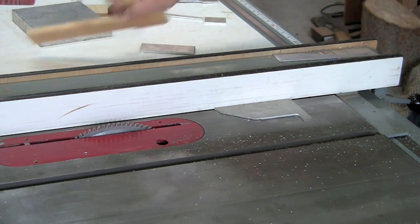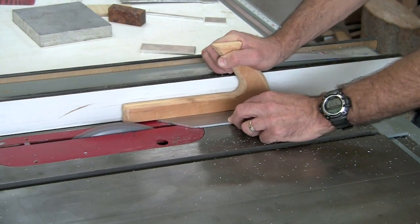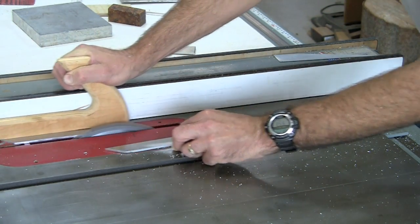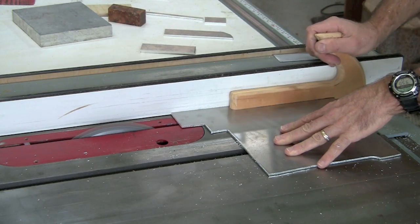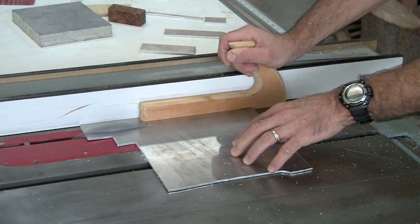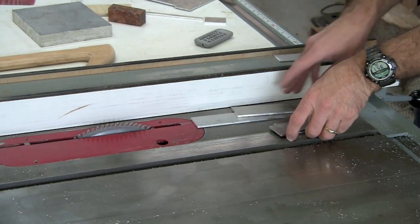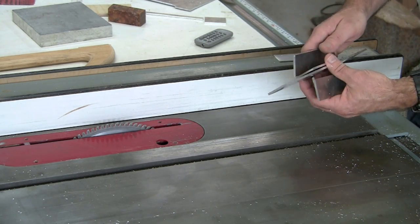To get enough pieces for the project, I'm cutting up various scraps that I had laying around the shop. I'll take these blanks and put them on the cross-cut sled and cut them to length.